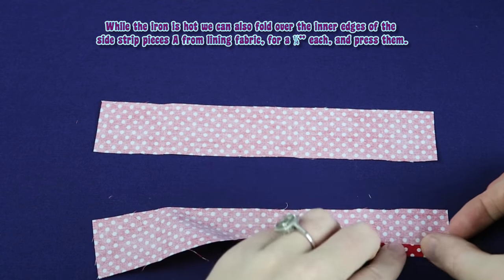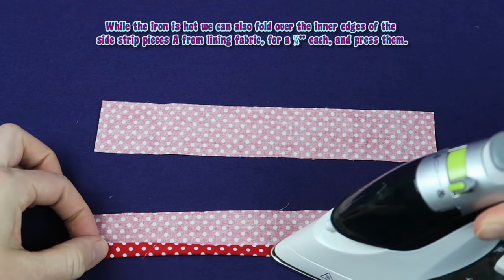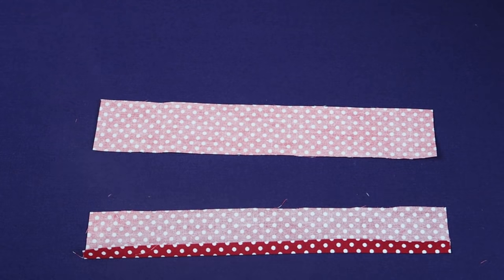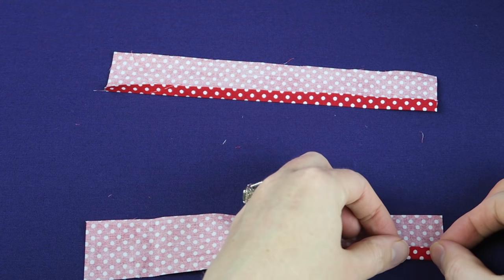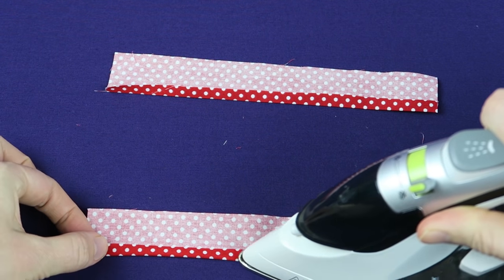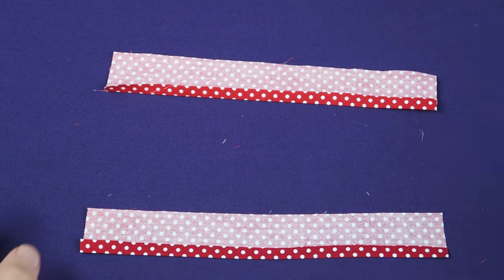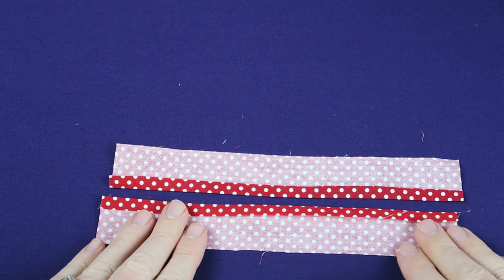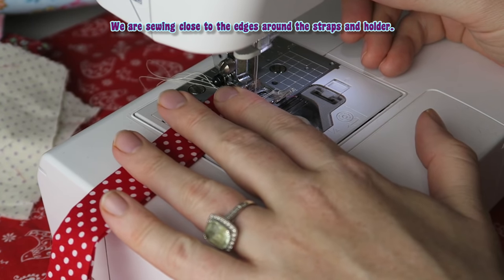While the iron is hot we can also fold over the inner edges of the side strip pieces A from lining fabric for a quarter inch each and press them. We are sewing close to the edges around the straps and holder.